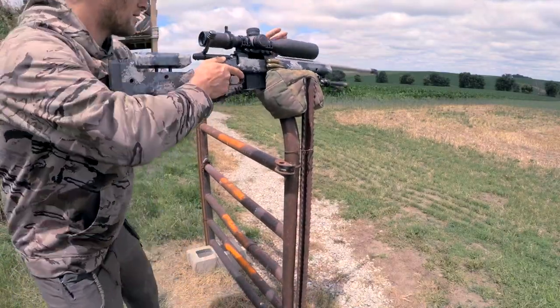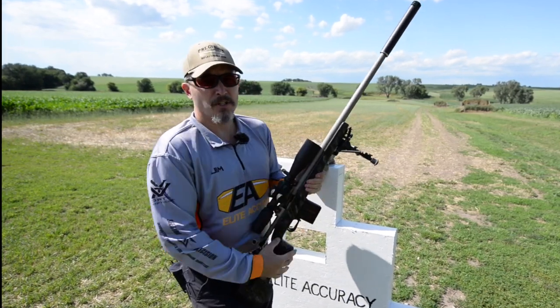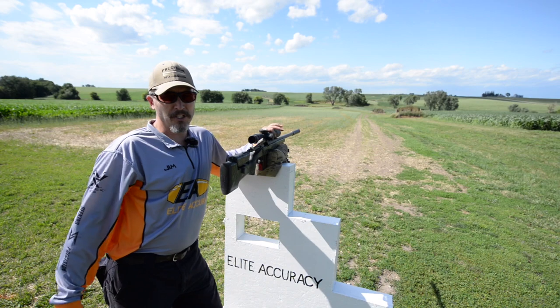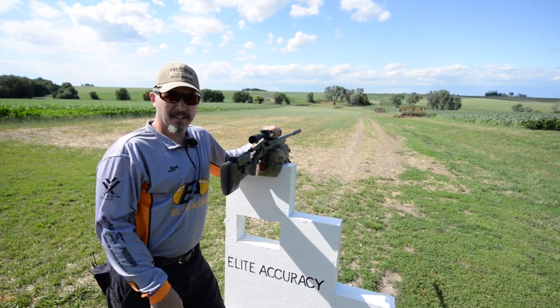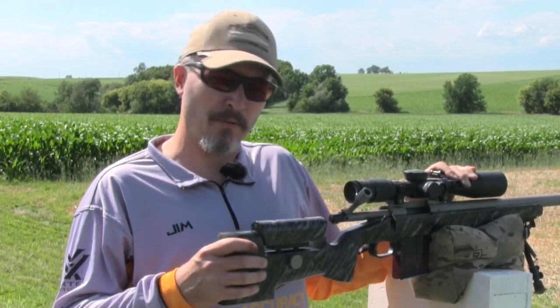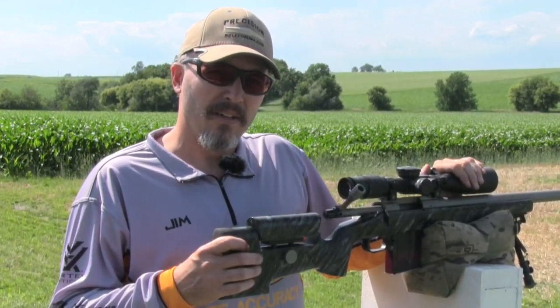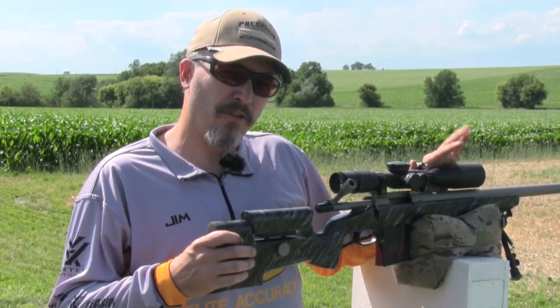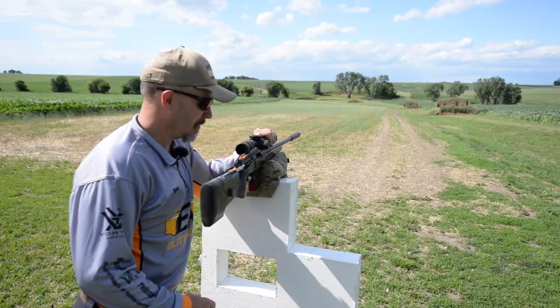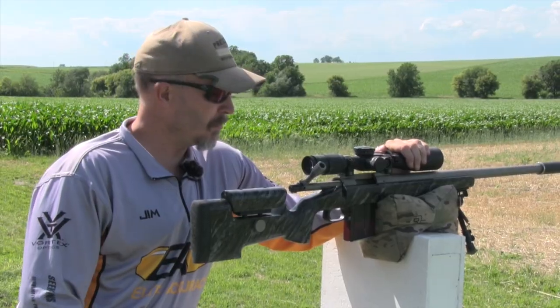From there it's just a matter of placing your gun on the bag, basically pinching it between the magazine and the bipod. Once we have the bag placed on the barricade and the rifle placed on the bag, what I want to do is use a free recoil hold on the rifle, using my left hand to brace the gun across the scope tube.